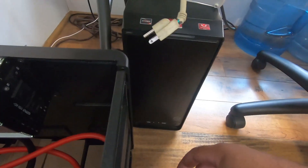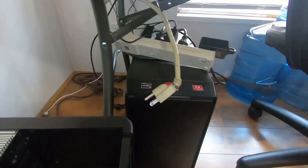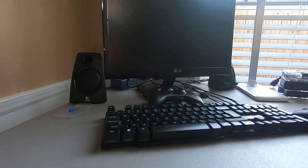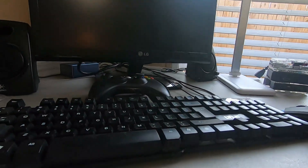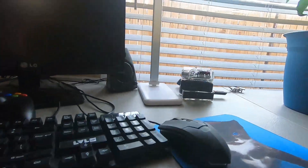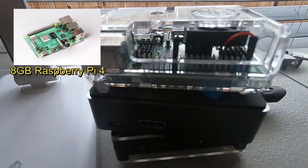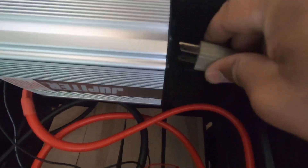This computer has a 550-watt power supply, and then I have a monitor also plugged into the power surge protector, along with a USB light, keyboard, mouse, and two speakers. And that's my little Raspberry Pi collection over there — been messing around with those. Okay, so let's go ahead and plug her up — but first we'll turn the inverter on.